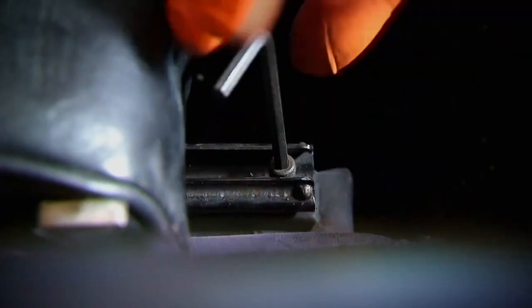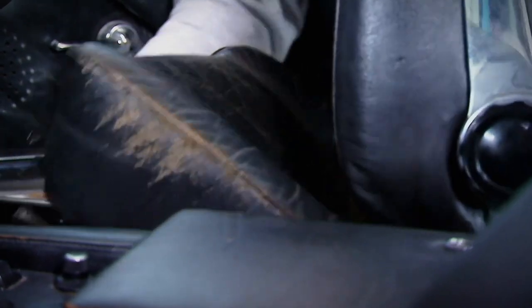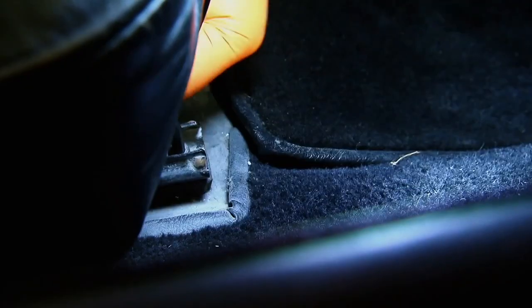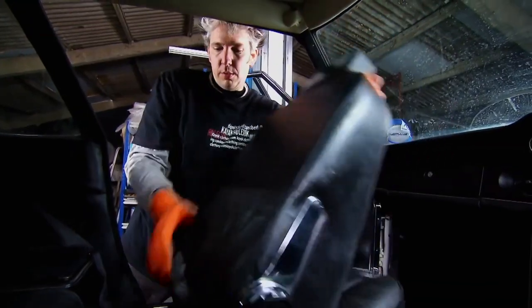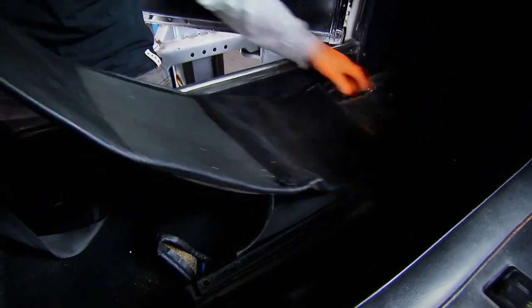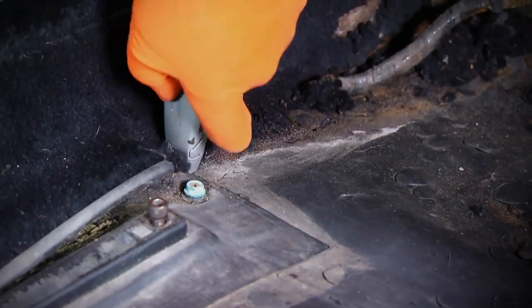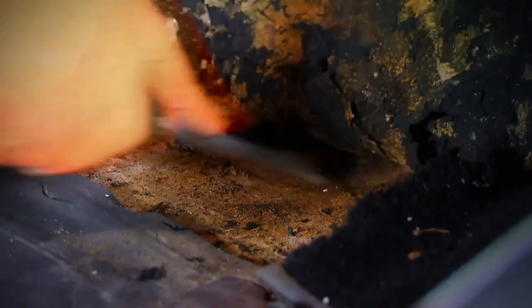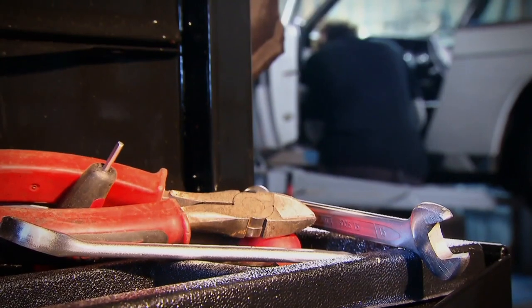I'm removing the seats and carpets as welding will damage them and I need space to work. The Jensen is not a complicated car and the seat runners unbolt without difficulty. The carpets roll away too, but the sound deadening beneath is glued down and that's more difficult to remove, so I tease and prise it off with a scraper. I need to be careful as I want to reuse it later.